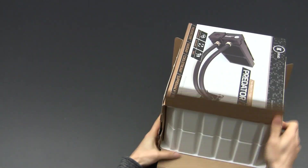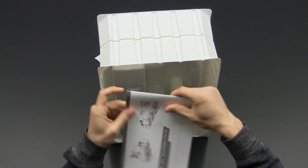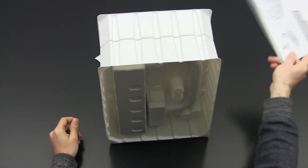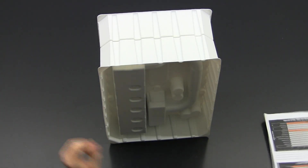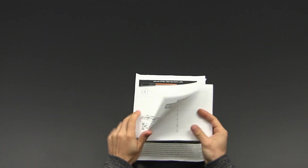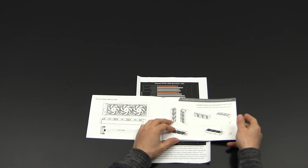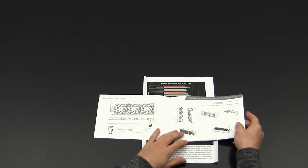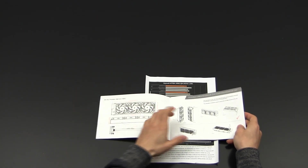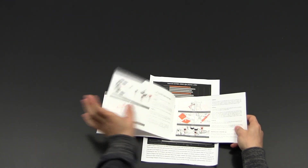Opening things up, there's the manual — very typical for EK. When they do something like this, it looks as nice as the packaging. You can also see that there is an EK Predator 360 available, not just the 240. The manual shows how to connect everything, how to apply thermal compound, and so forth.